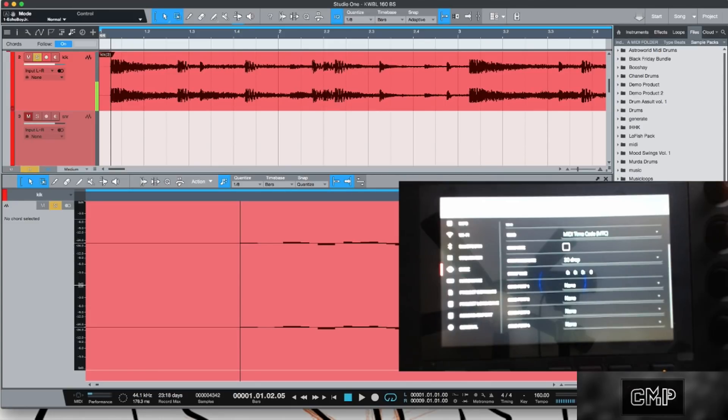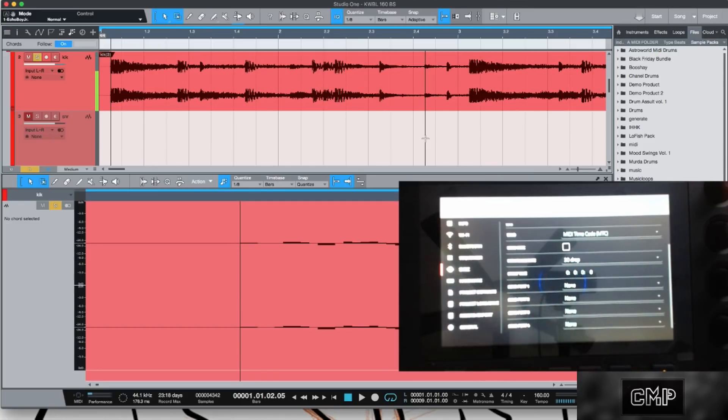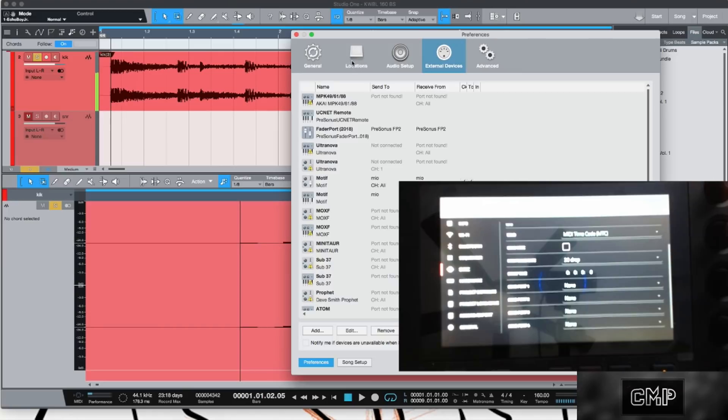They're different frame rates, and what that will cause is a really undesirable jitter — your samples don't hit where they're supposed to on the timeline. To fix that, just keep the MPC frame rate at the default of 30 Drop, and then go into your Studio One settings.